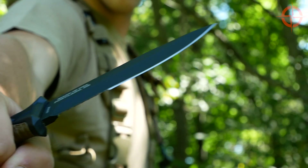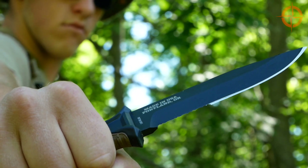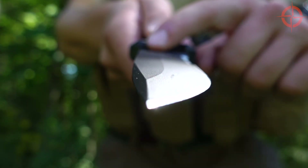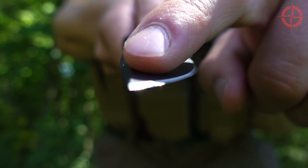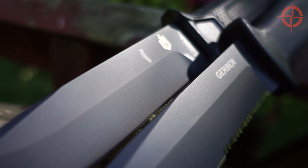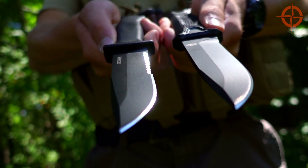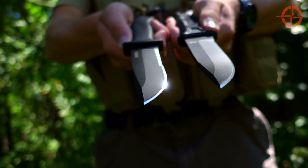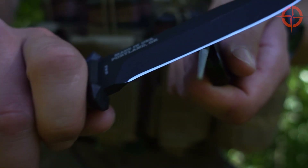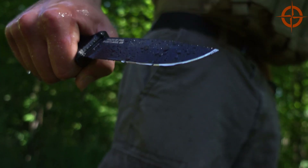Let's start with the blade. The total length is 9.9 inches, or 25 centimeters, and the blade length of 4.8 inches, or 12 centimeters, makes the Strongarm similar in size to the Prodigy. It uses the same 420HC stainless steel. Gerber's attention to heat treat yields a pretty tough blade that holds a good edge, is easy to sharpen in the field, and has excellent resistance to rust.